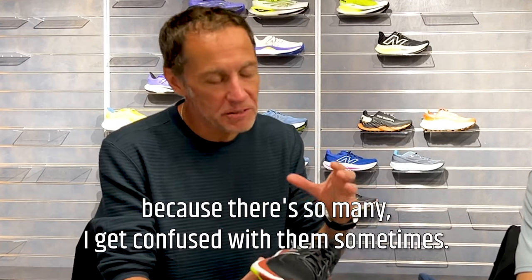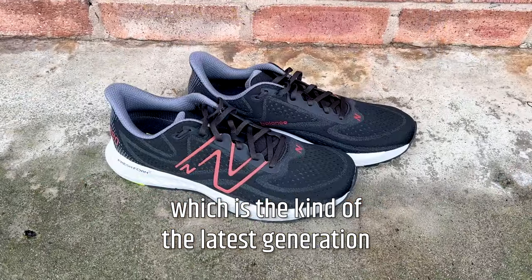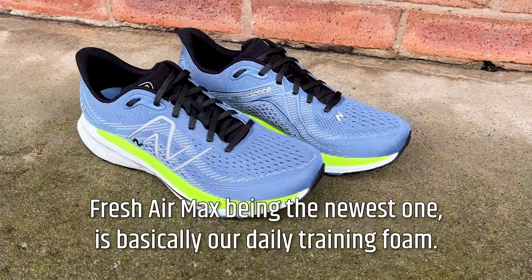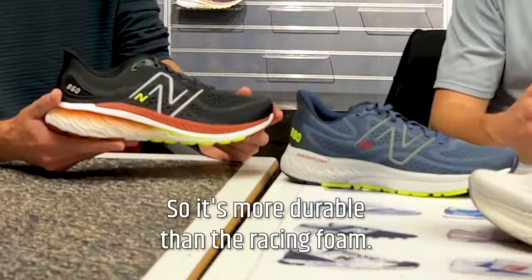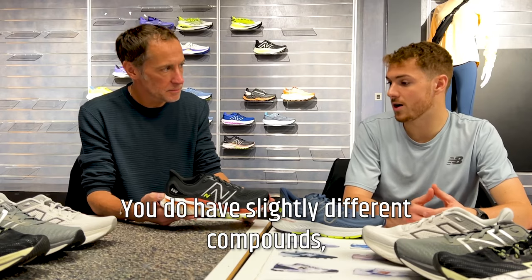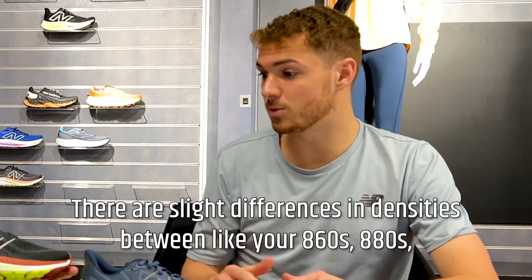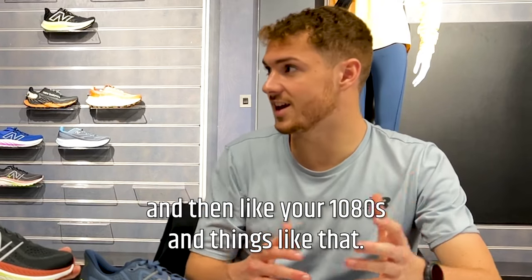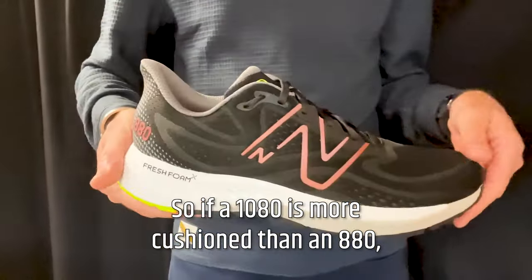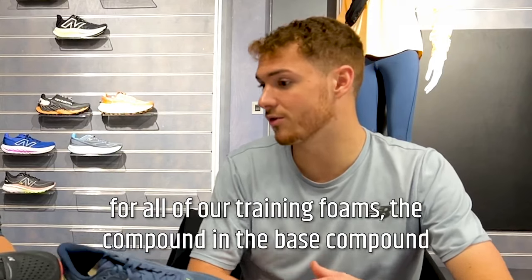Let's talk about the foams, because there are so many. On these shoes we've got Fresh Foam X, which is the latest generation — it's the daily training foam, more durable than the racing foam, so you still get a decent amount of mileage out of each shoe. Fresh Foam is the umbrella term for training shoes, and there are slight differences in densities between the 860, 880, and then the 1080 — essentially the foam follows the purpose of the shoe.